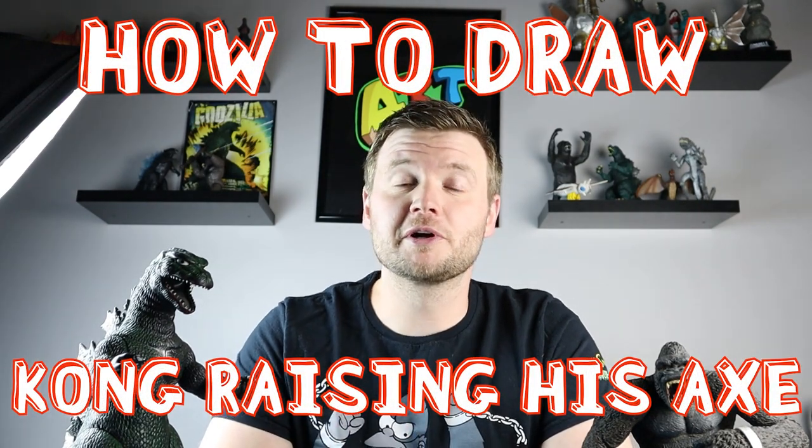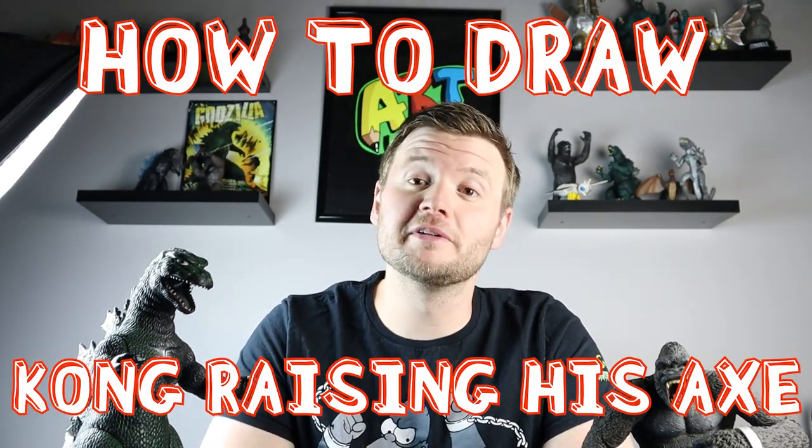Hey everyone, how's it going? For today's fun Godzilla vs Kong video, I want to start off the week with a second drawing. I'm going to be showing you guys how to make Kong, and this is going to be a scene from the movie where Kong is standing there holding up his axe, raising it getting ready to roar. Hope you guys follow along and enjoy this video today.